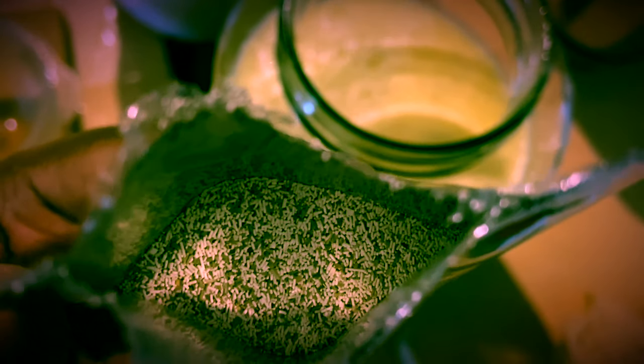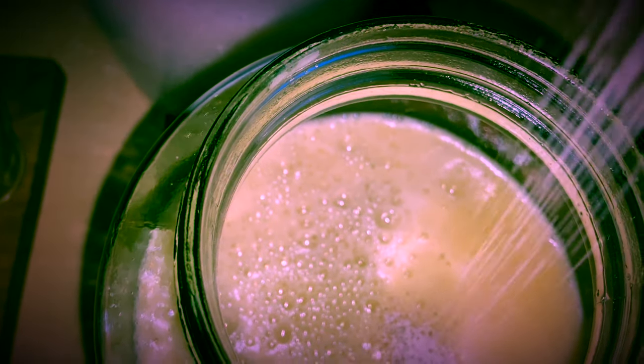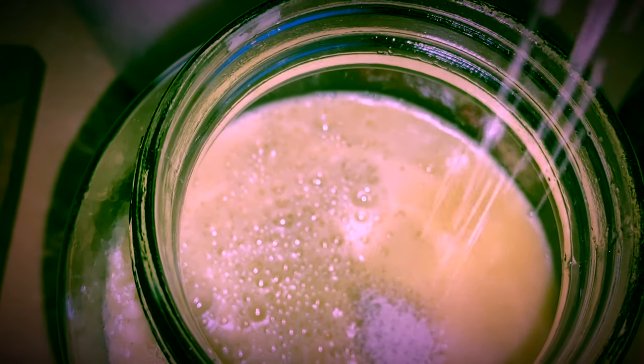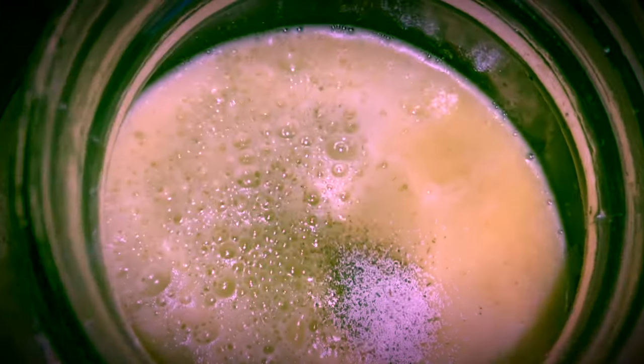Champagne or sparkling wine yeast will yield more bubbles than any other types of wine yeast, so it is ideal for making sparkling wine. This yeast will ferment with a delicious, powerful, and refreshing fruity finish.